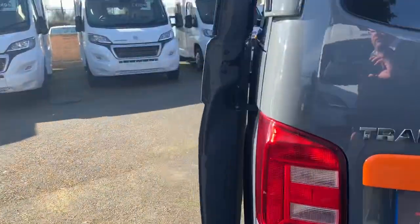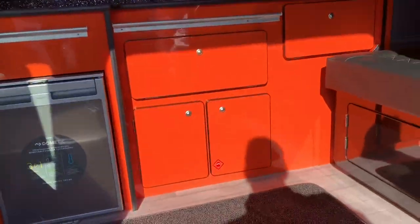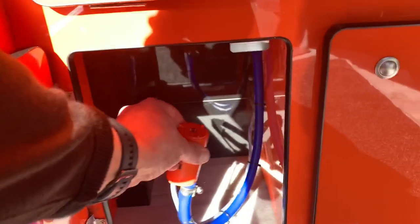You will also need to get your water container, which was either supplied by us or you might have bought one separately, which fits in this cupboard here. You have a water pump that needs to be submerged in the water, so you'll need to fill that up and put that in there.